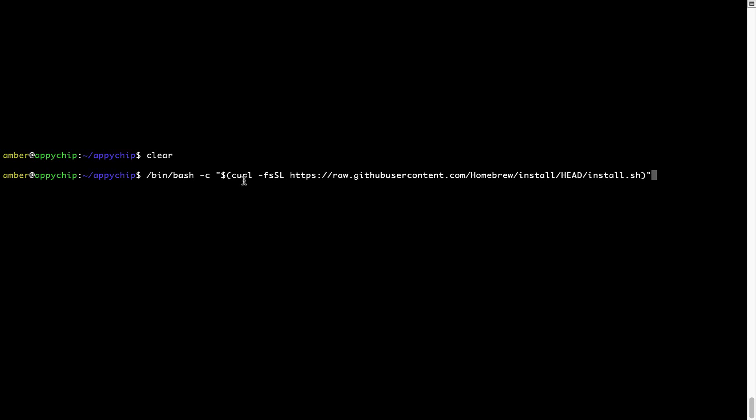Once it is copied, go back to Terminal, right-click, and paste. Now that the command is pasted into the terminal, press Enter. This will start the brew installation. Now it is prompting me to enter my user's password on Mac. I am going to type the password now, but it won't be visible on your terminal.